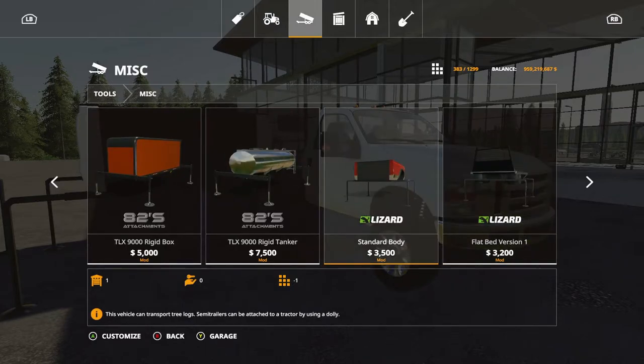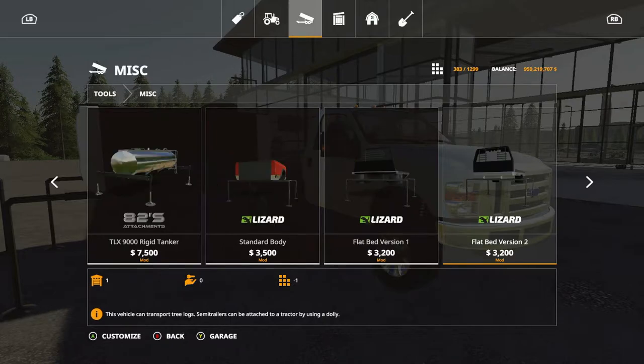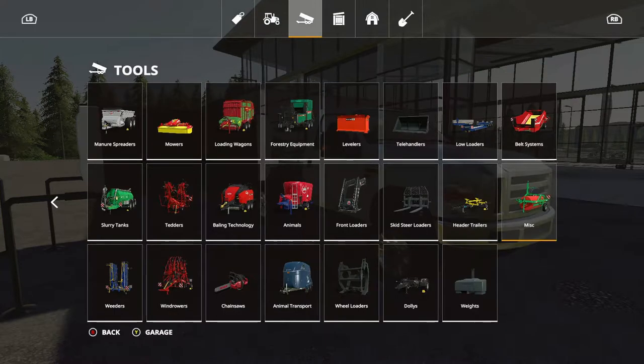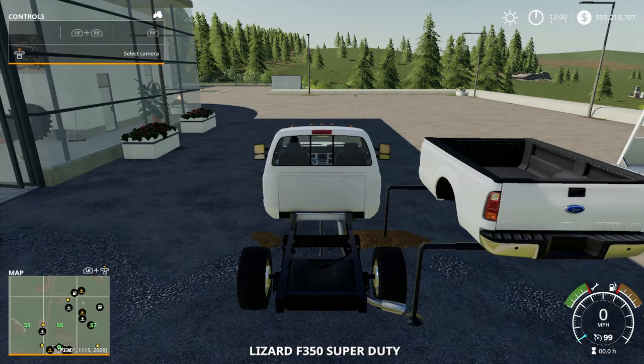The standard body is 3,500 to purchase and it's eight slots. Bed one is nine slots and 3,200 to purchase. Bed two is also 3,200 to purchase and nine slots as well. The service body is nine slots at a cost of 3,600. So basically those are the options you have for this.